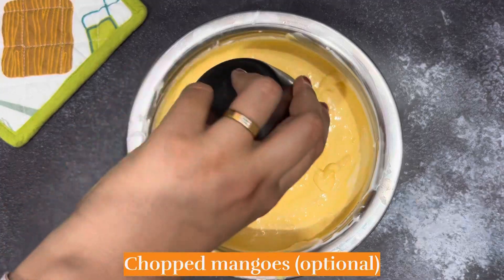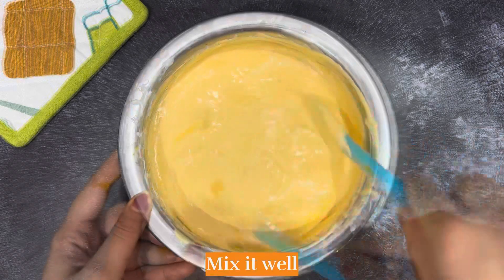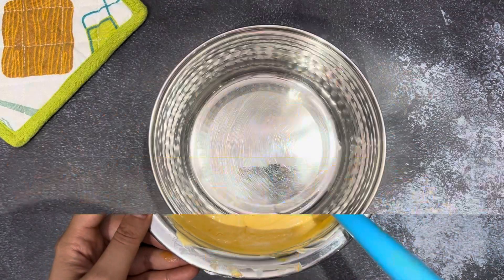Our ice cream batter is ready. I will add chopped mango pieces — if you like it, you can add them. It looks very good in the ice cream.